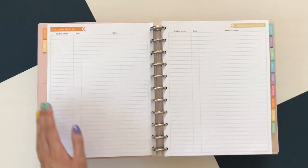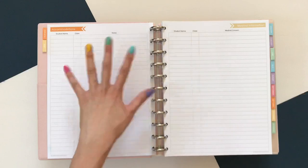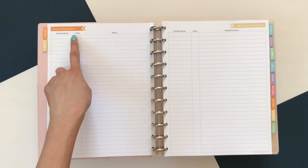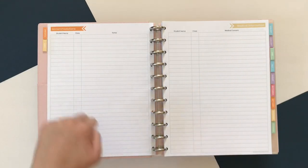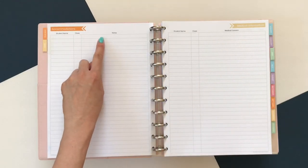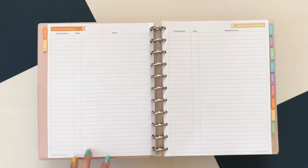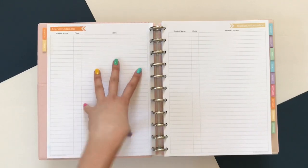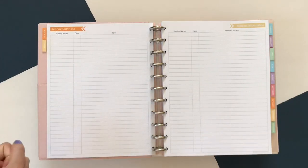For student accommodations, this information is confidential so you should not leave it in the public eye. What I like to do is write students' names and their classes with really shorthand notes for what things I need to remember — do they have preferred seating, do they get extra time on tests, things like that. I bullet point it really small in this section to have an overall view. So whenever I'm creating a new seating chart, I'll start here to see which students have to sit in the front or face forward.